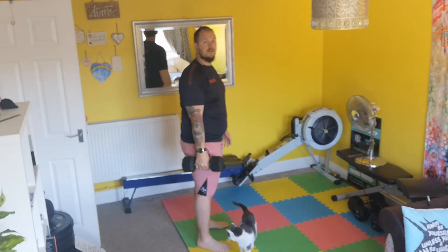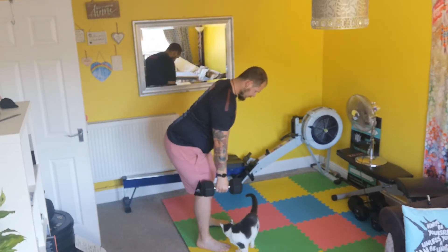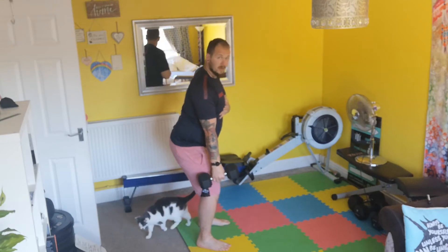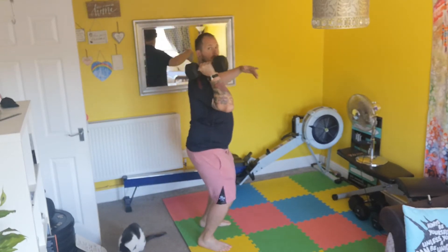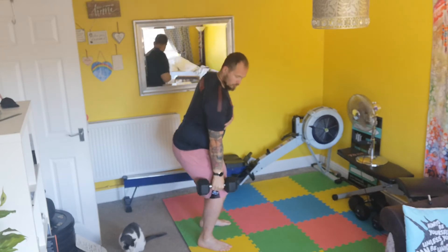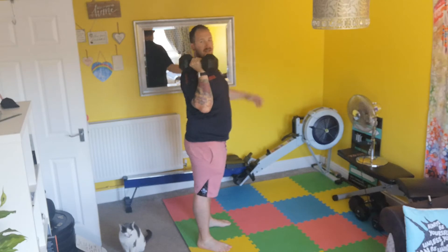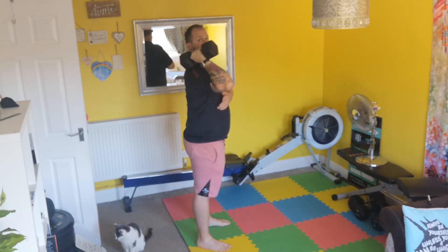I'm going to take my dumbbell. Hinge forward as you would in a hand power clean or a kettlebell clean, and extend through the back, up at the toes. You can see the elbow comes up nice and high and we catch in that dip position — it will be exactly the same with a barbell. What we want is to get this elbow as far forward as we can, practicing getting into that front rack position.